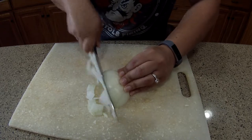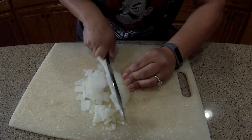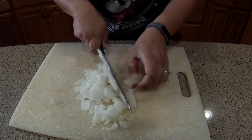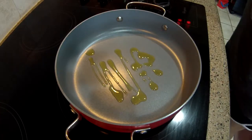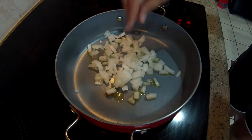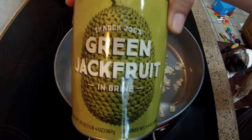I'm going to start by finely dicing half of a large onion, and I'm going to put the end of that onion in my compost pile, so don't throw that away. Into a heated pan, I'm just going to drizzle in some olive oil and add in those onions, and I'm just going to cook that until they get an opaque-type look to them — that means they are done.